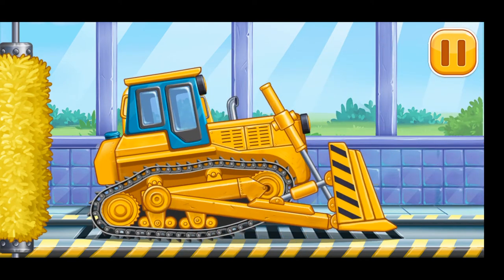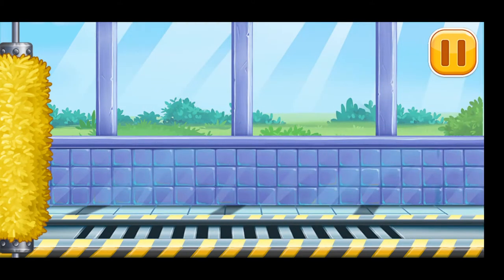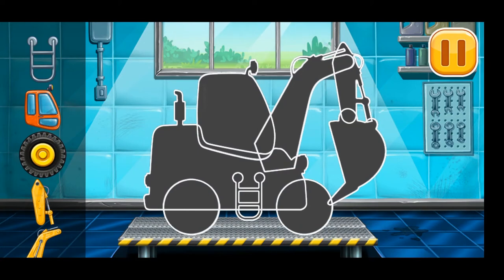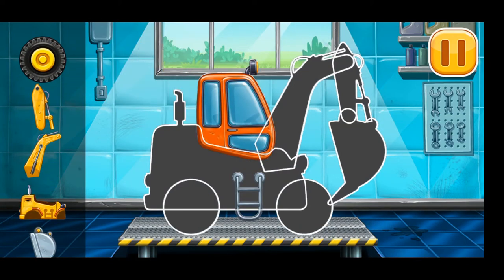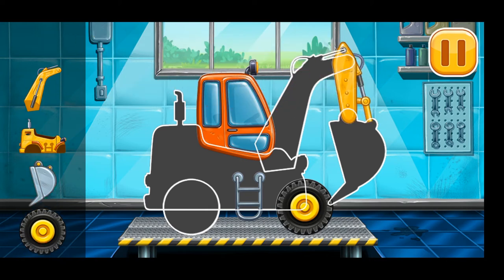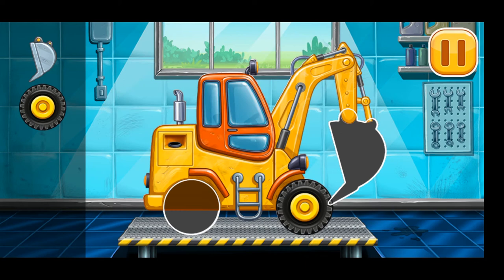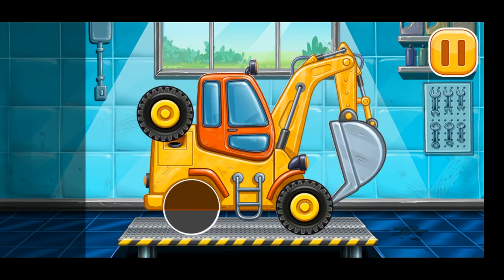Don't stop! First, we need to assemble the digging machine. We did it!